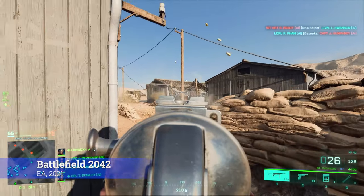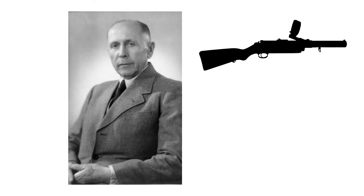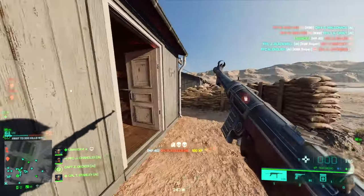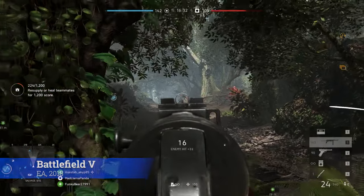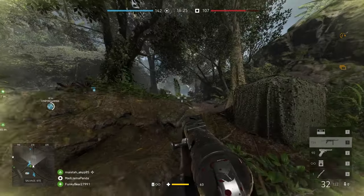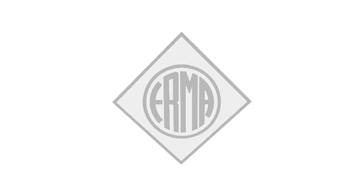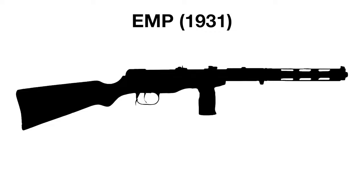Ultimately the Reichswehr approved of the design, beating out competing designs from the likes of Hugo Schmeisser, who designed the MP18 and would go on to design the STG-44. The Reichswehr began secretly funding Vollmer's development of his submachine gun prototypes, resulting in the VMP 1928 and 1930 designs. But in 1930 funding stopped, forcing Vollmer to sell the rights to his weapons to German manufacturer Erma Werke in 1931, who began commercially producing his VMP 1930 design as the Erma Maschinenpistole, or EMP, later designated the MP34.